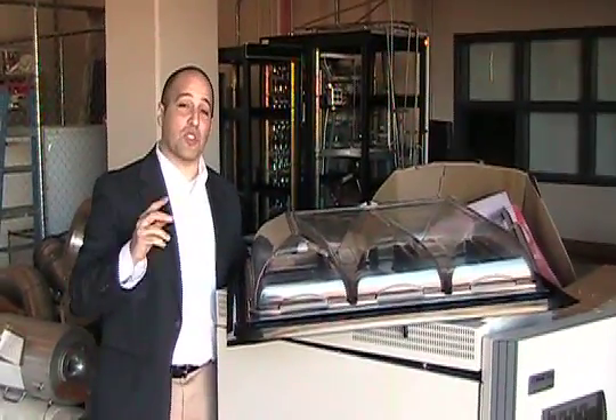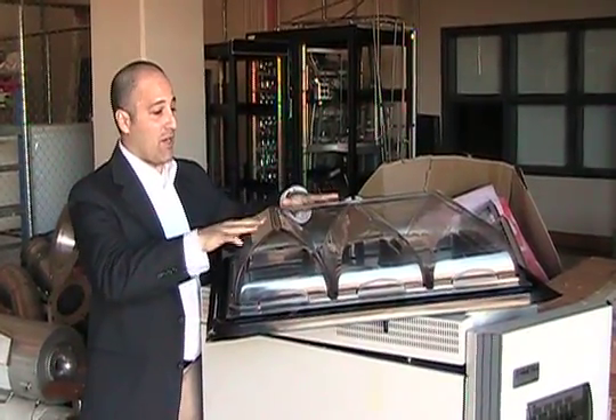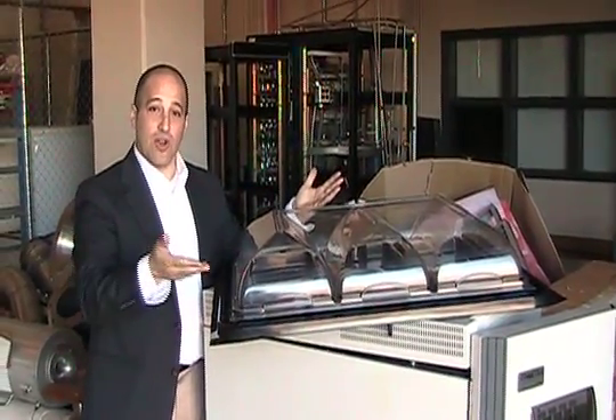This is the C panel. C stands for Solar Evaporation Array. I'm Mike, by the way, and I'm going to show you how our product works.